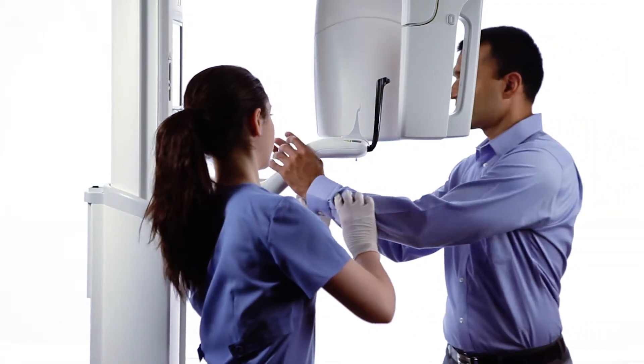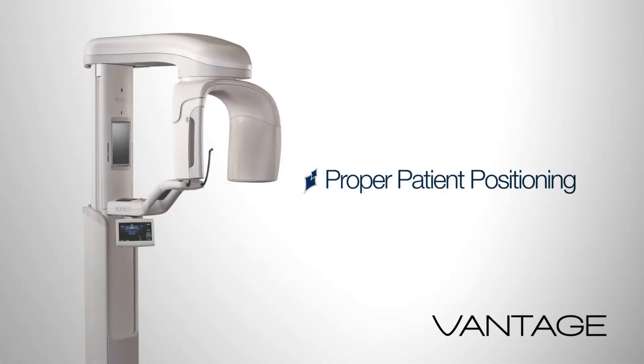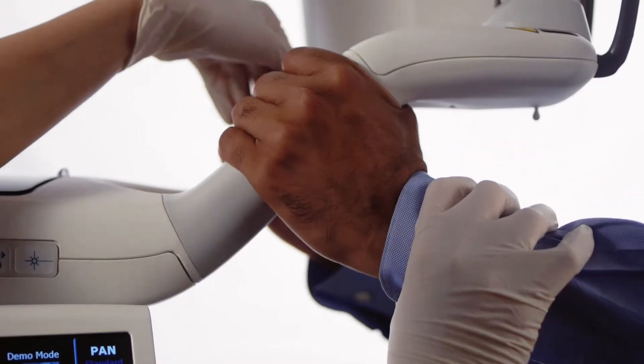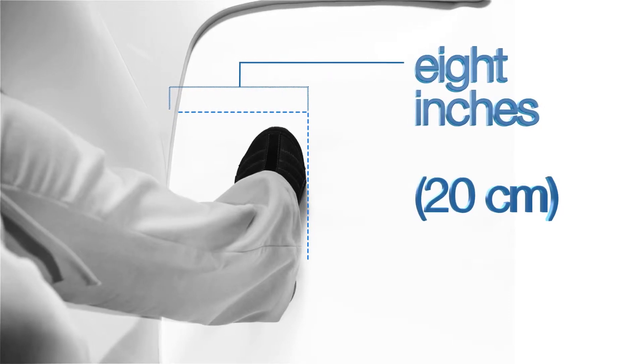Inform the patient to stand at full height and draw the patient into the structure. Begin patient positioning. Instruct the patient to place their hands on the stabilizing grips. Gently guide the patient towards the vertical column. Instruct the patient to bring the toes in contact with your instep, which will be placed approximately 8 inches in front of the vertical column.